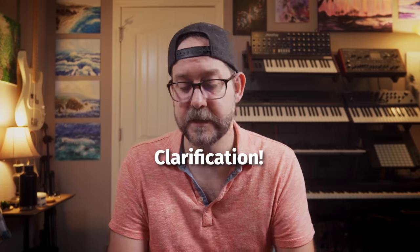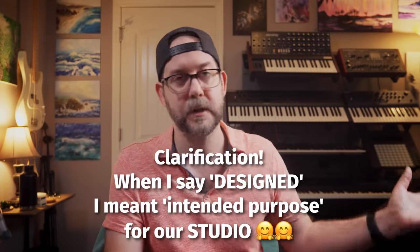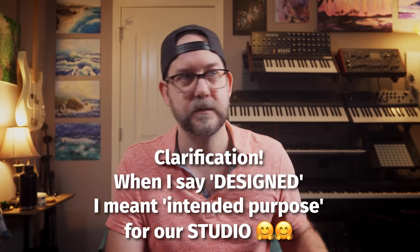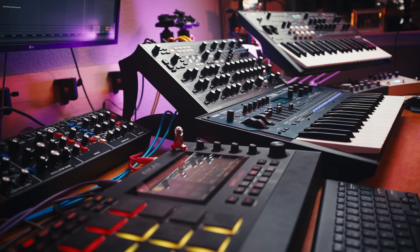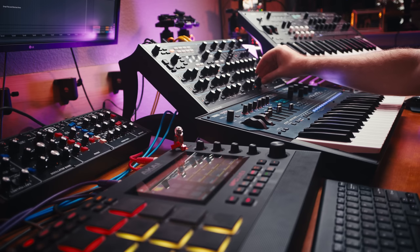I'm in the habit of just opening Ableton and that's it when I'm running a session on this computer. This computer is designed to be just a studio computer — not an everyday driver for shopping, emails, video production, or anything like that. It's designed to sit in here and be a studio computer, and that's honestly how we like to have it. In the past we've had laptops as studio computers, and there are just more distractions when you have everything else open while producing music.